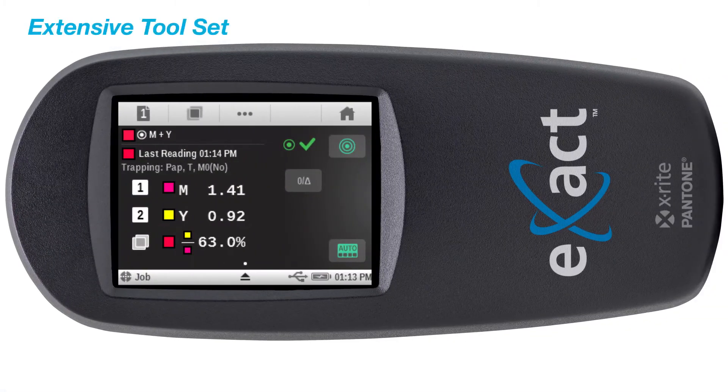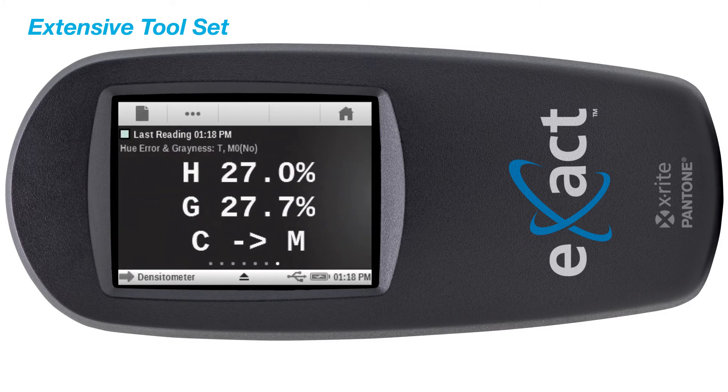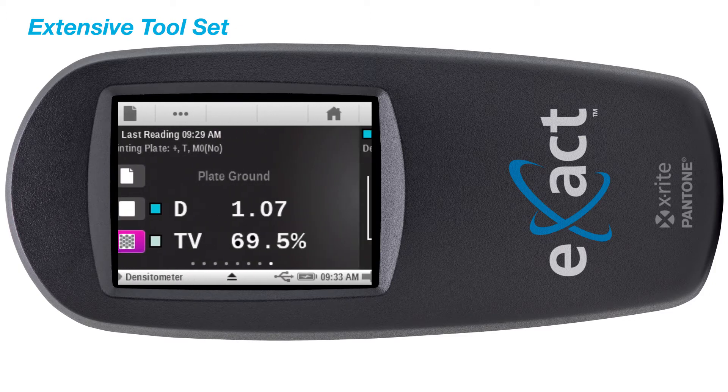The Exact Basic Plus includes density functions such as ink trap, print contrast, and hue error, allowing for better control of your print process. It also provides the ability to measure offset printing plates, allowing you to measure a print curve.